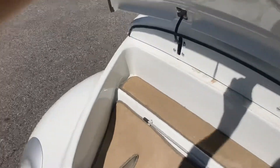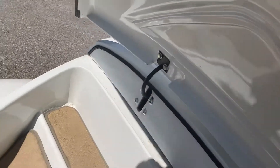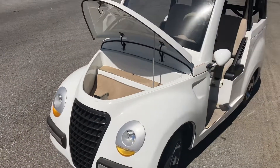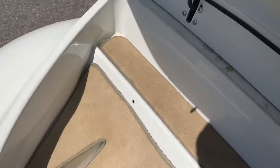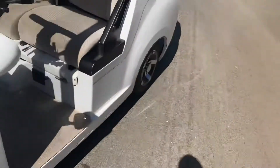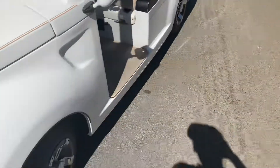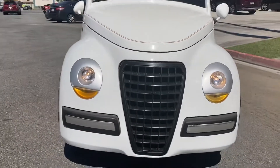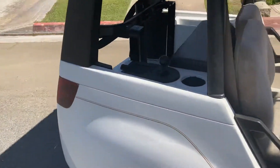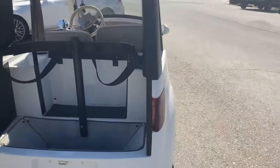It's got a trunk, and just like a car you can prop it open right there. It's carpeted of course. You can put the jack down and it's electronic so it will lock right here. Your headlights and taillights are built-in LED lights.